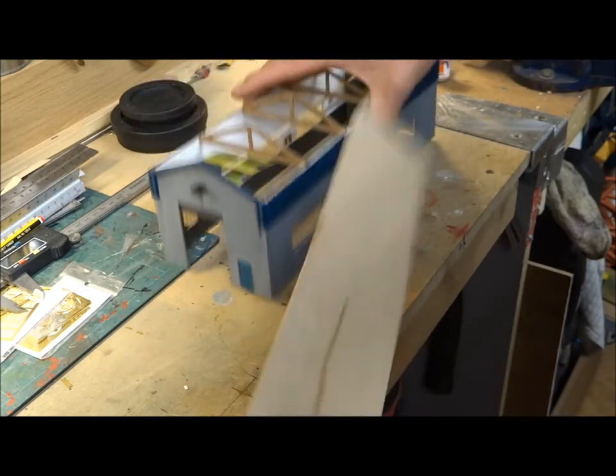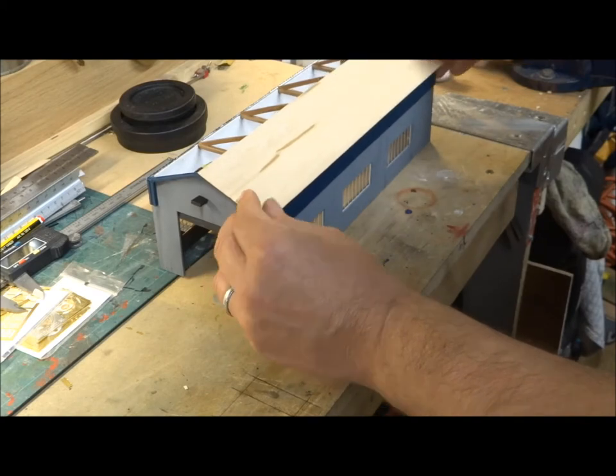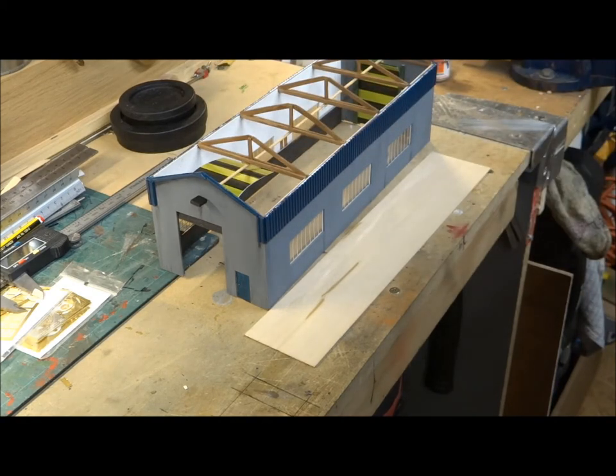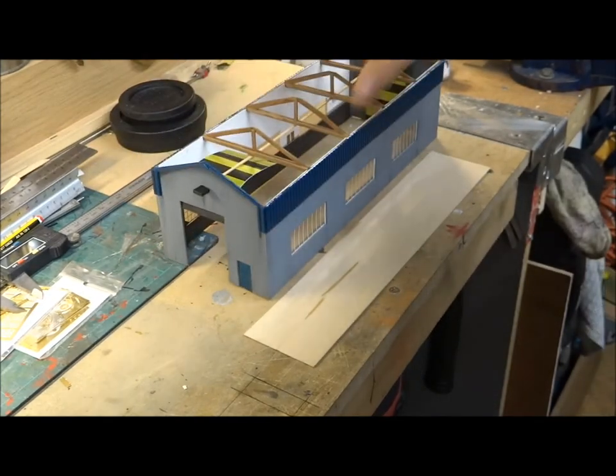The roof will go on top — I haven't done it yet but it will hide the ends of the doors. Let me show you what that looks like on the layout, and you'll see how the light works and how it fits onto the mouldings.